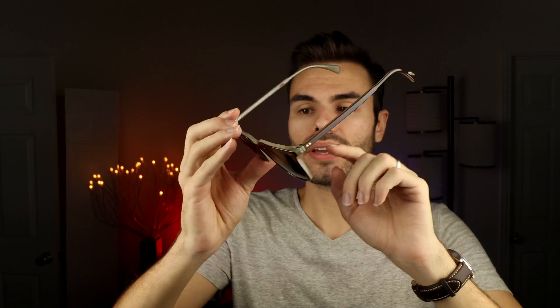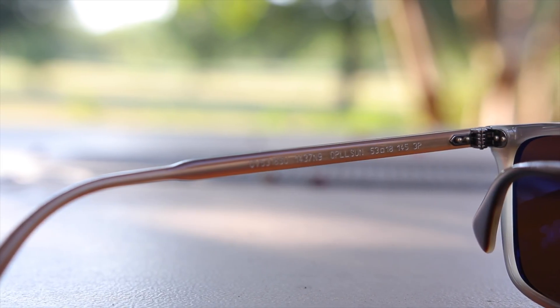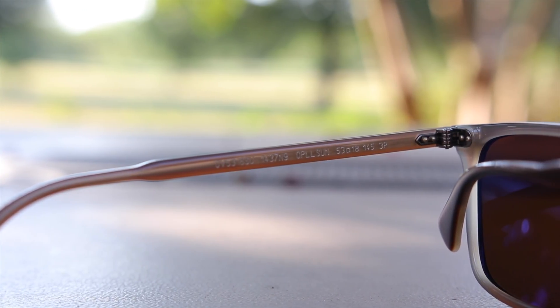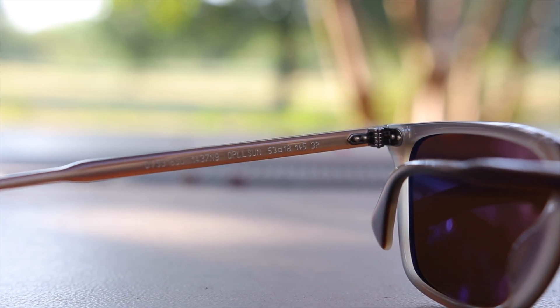Looking through, we can actually see a metal stem that runs all the way to the end of the earrest, and through that stem we're going to see the Oliver Peoples logo etched into the metal. As far as comfort, these sunglasses are very comfortable when wearing them for long periods of time. They really just fit the face very well and I have absolutely no discomfort when wearing these for extended periods.